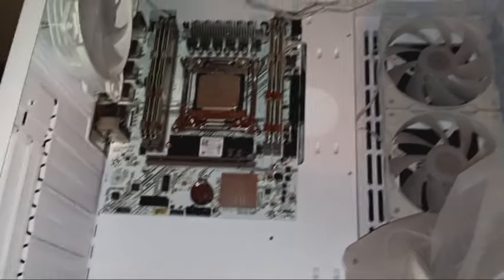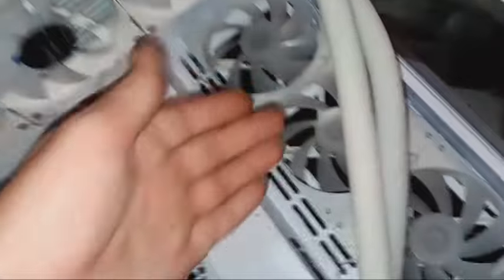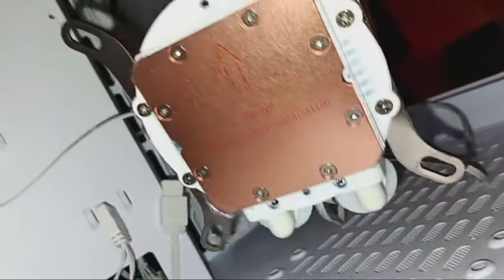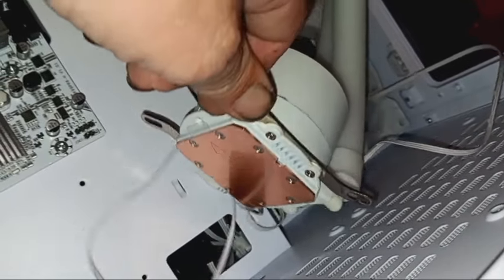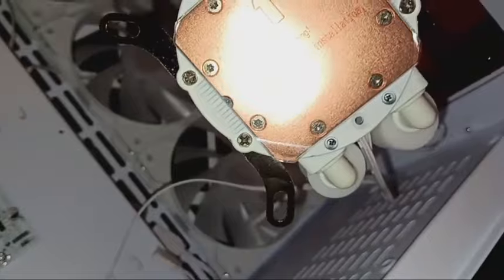I normally don't use the little spreader tool, but since these run really hot I wanted to make sure there was plenty on there, so I used that whole little tube and spread it all around with the spreader. I went ahead and got the cooler all undone and already had the brackets attached. Just do not forget to pull the plastic off before you install it, because if you don't it's not going to dissipate heat, your computer's going to overheat and shut off.